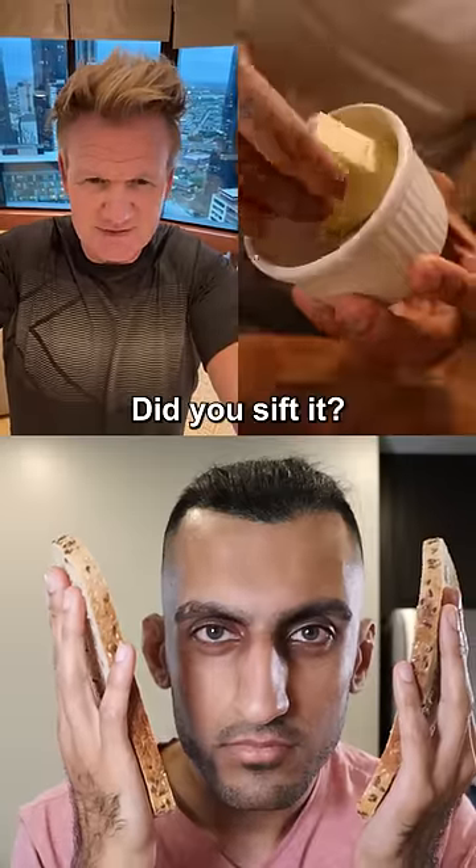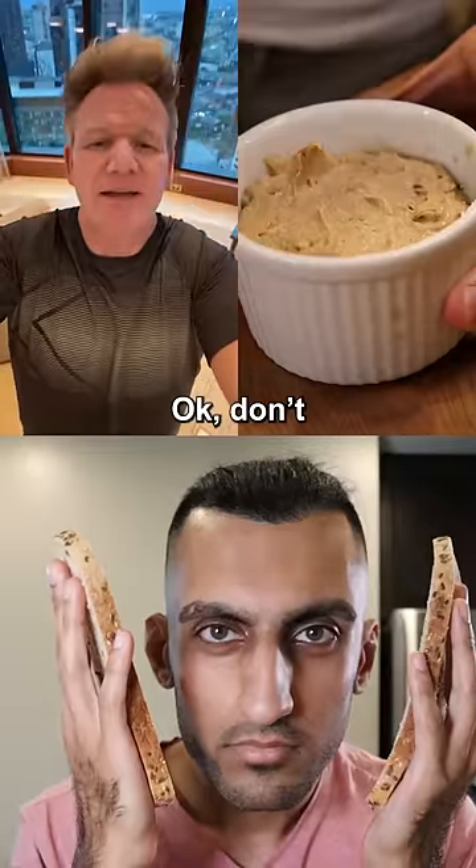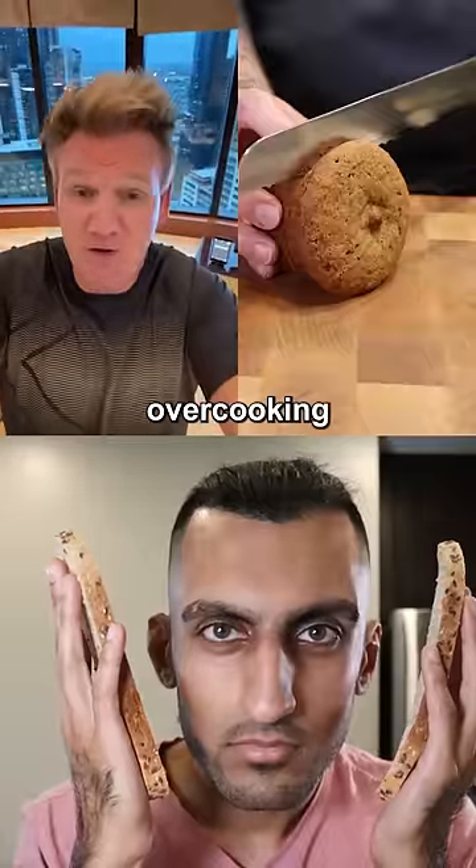Okay, that looks good. Did you sift it? You don't need that much butter. It's a little bit lumpy — don't push it down, don't push it in the oven. I'll put a water bath under that to stop the moisture cooking underneath.